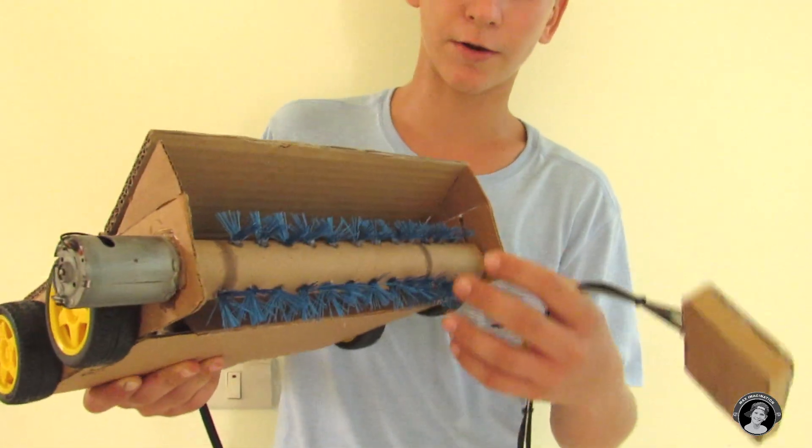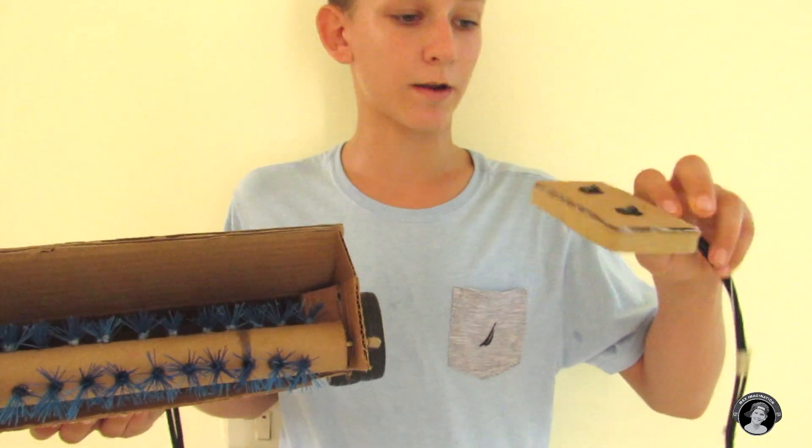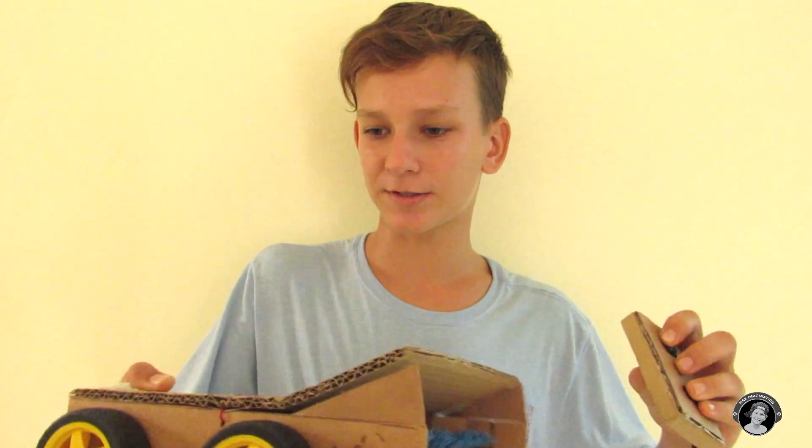So this is a floor cleaner that has a brush, and yes, everything's motorized with my custom made remote. As you can see, the wheels move. So if you want to know how to make this thing, let's get started.